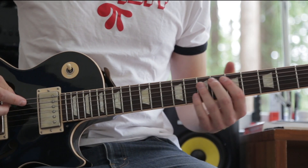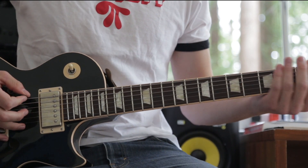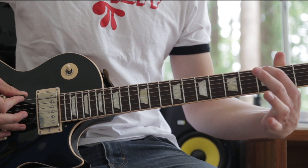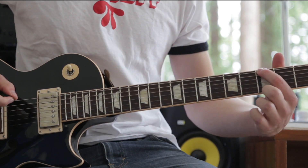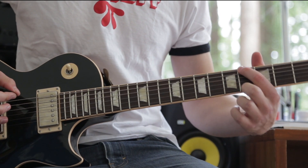The riff starts out with that real crunchy distorted sound. It's basically just open E four times, and then the 3rd fret on the low E string with a half bend. A half bend is basically just bending up a half step instead of a full step, so you're going for that note.